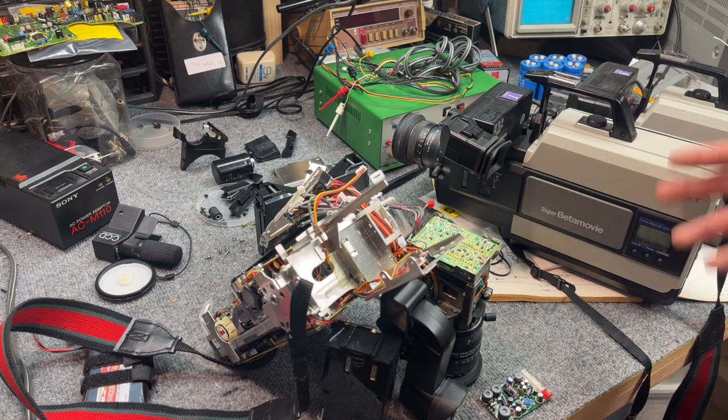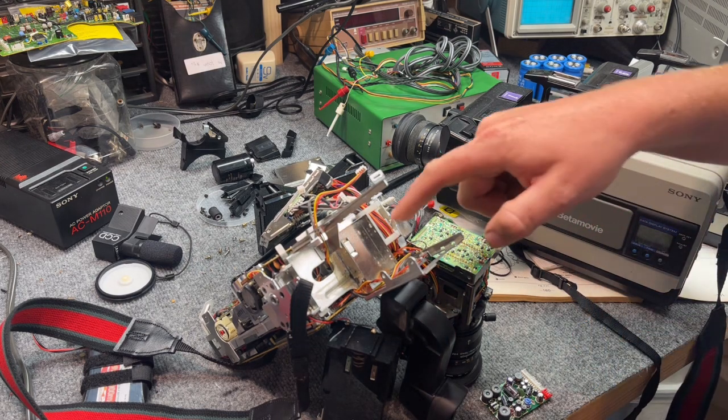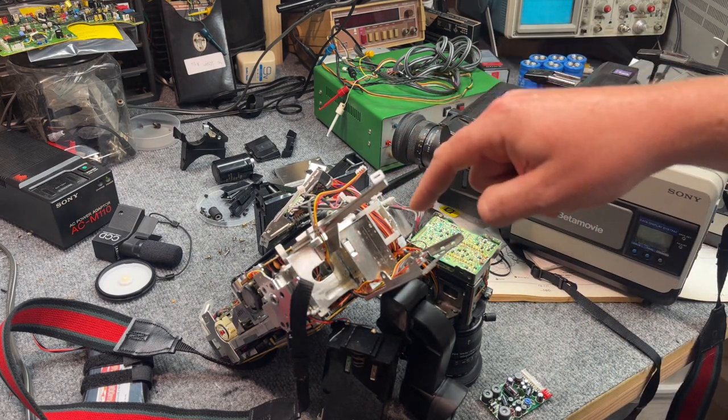As I've worked on these through the years I've picked up some tips and tricks I thought I'd share. I'm no major guru, but I don't see a great number of videos going into too much depth, so I thought I'd share my knowledge. This machine here is a BMC-660 — it's a CCD model.